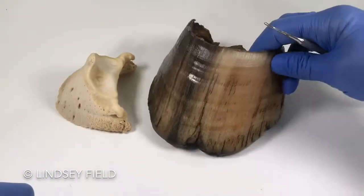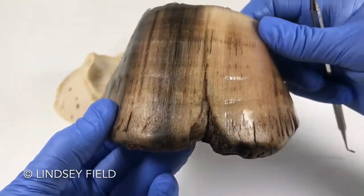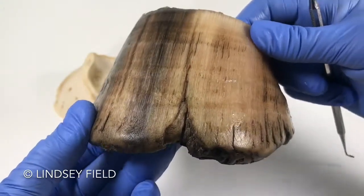The one thing I really wanted to look at, and I'm sure you can see, is this really awful crack through here. We've seen quite a few of these, haven't we?